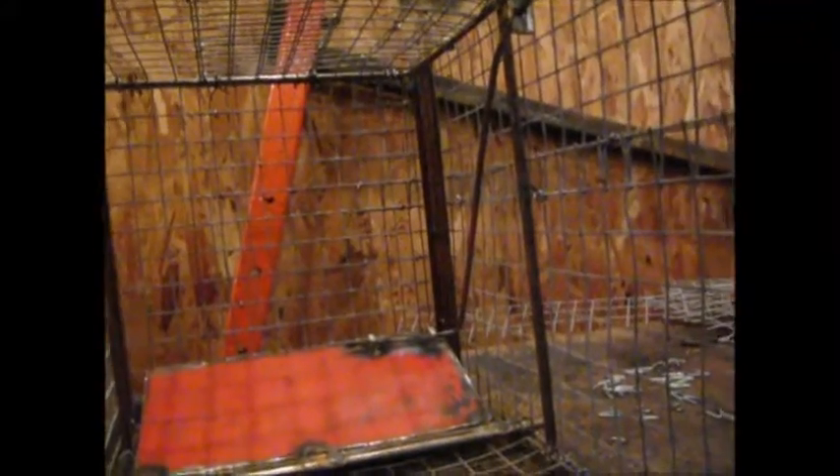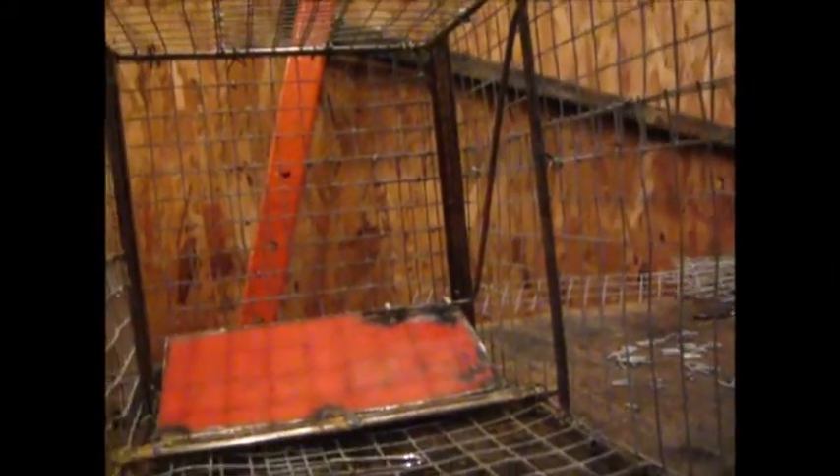Now I know the pan is red, and believe it or not it's powder coat paint on there and I can't get it off, so I'm going to have to paint over it with some black or brown or something. But it's all I had so I had to use it. You see the rod coming from the pan.